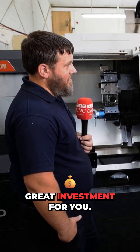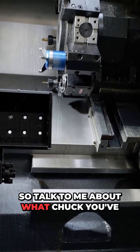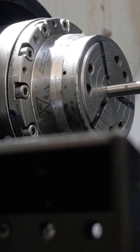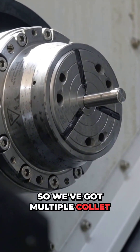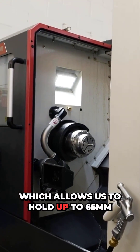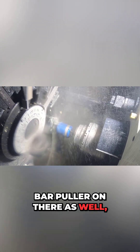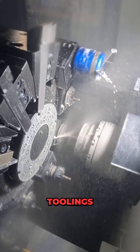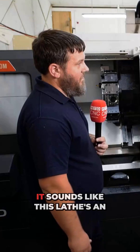It came with everything included — talk to me about the chuck and live tooling, because that's what makes the engineering story. We've got a Hainbuch collet chuck on there that came with the price, so we've got multiple collet sizes which allows us to hold up to 65mm diameter bar. We've got a bar puller as well instead of a bar feed, so it will come in and pull out the bar individually. The live tooling — we've got three radial and three axial live toolings to allow us to do side milling and face milling to any capability really.